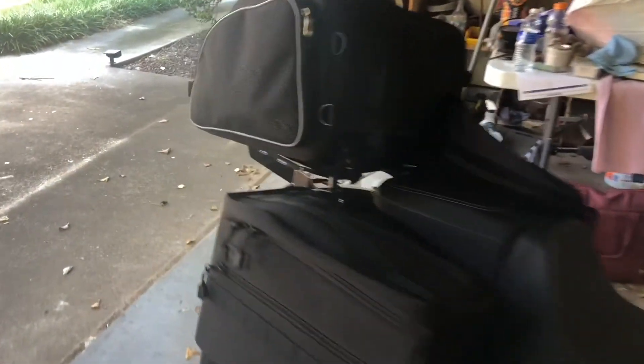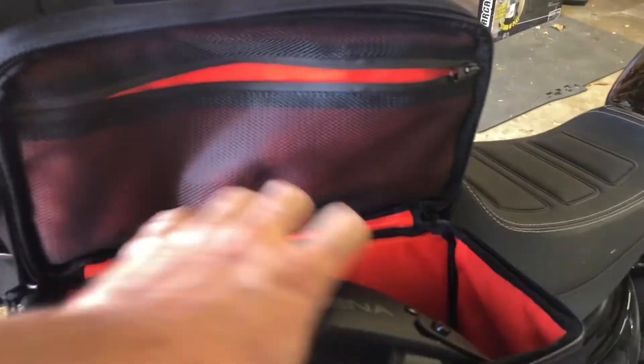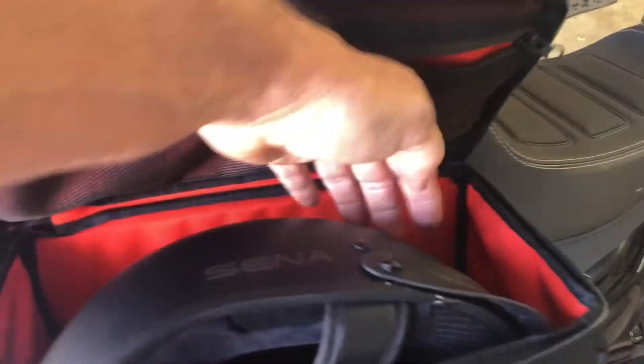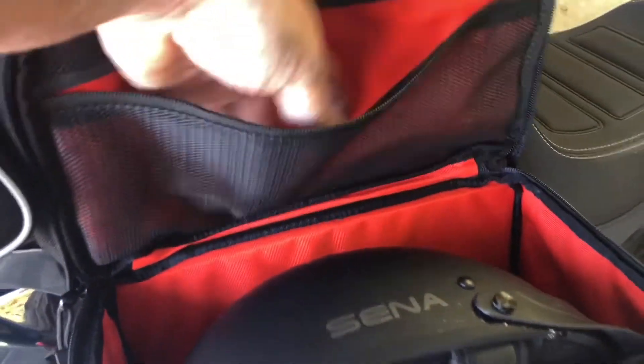So just so you know, in here on this side - I don't know why you'd ever need to, but if you go somewhere - this is a Sena Calvary half helmet and it just barely fits. You can have room to stuff some gloves or something else in there, but not a whole lot else is going to fit in there, and you still have this pocket up here for bandanas or what have you.